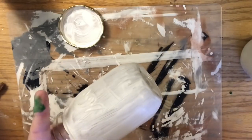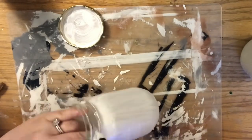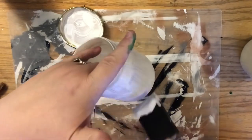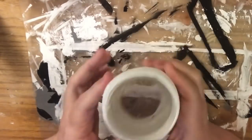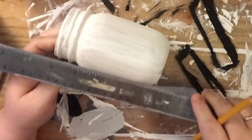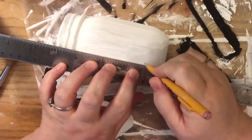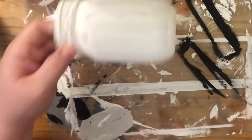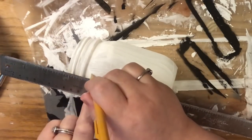First we're going to coat the jars with our homemade white chalk paint. The video of how to make it is in the description box below — it's very inexpensive and gives nice coverage. Then you're going to need your ruler and a tape measure. I find the ruler a little easier for the long ends of the jar, and the tape measure works for the circumference. We're making one-inch marks.